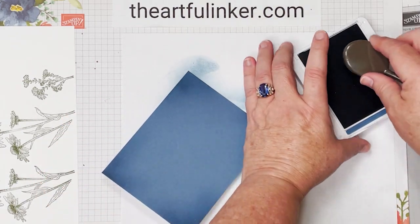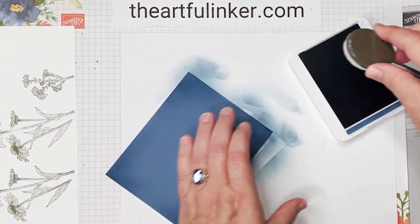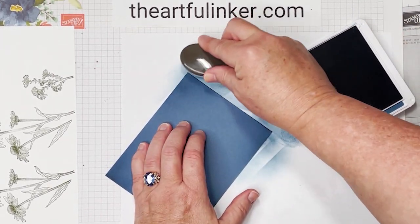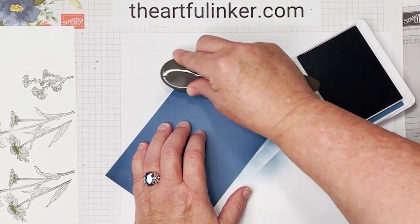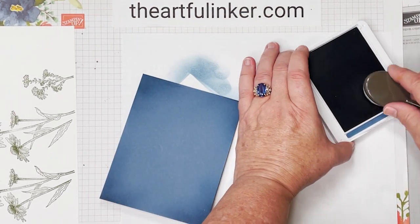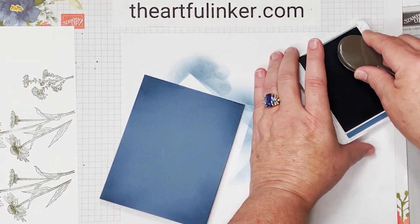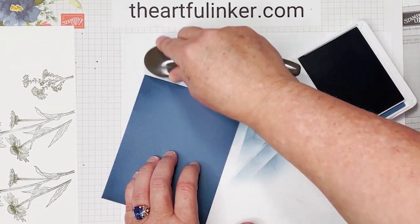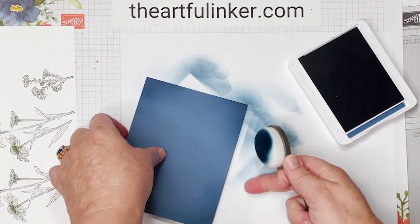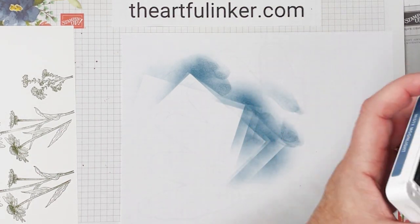Let's check these other two and maybe add just a little more ink to them. I feel like I'm missing the top of this one, the point. That'll be enough. We'll set this out of the way and close this up.